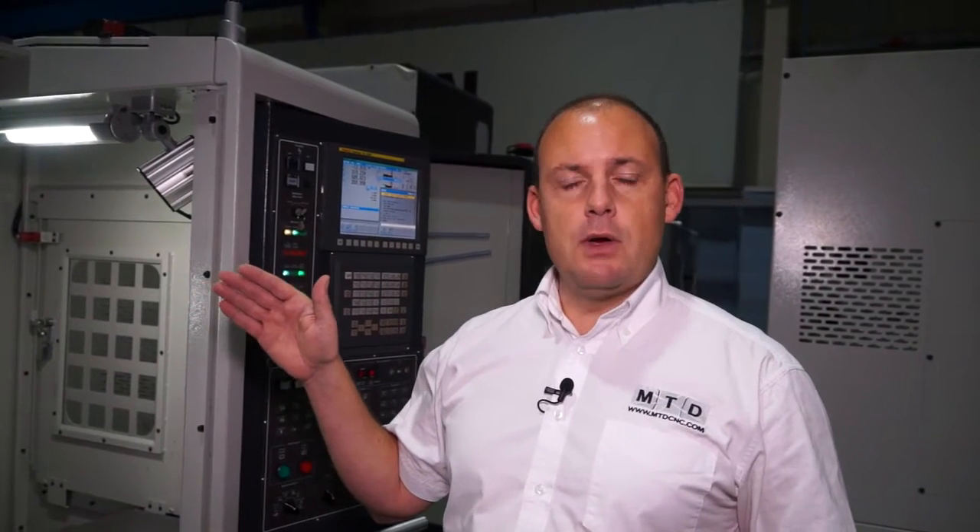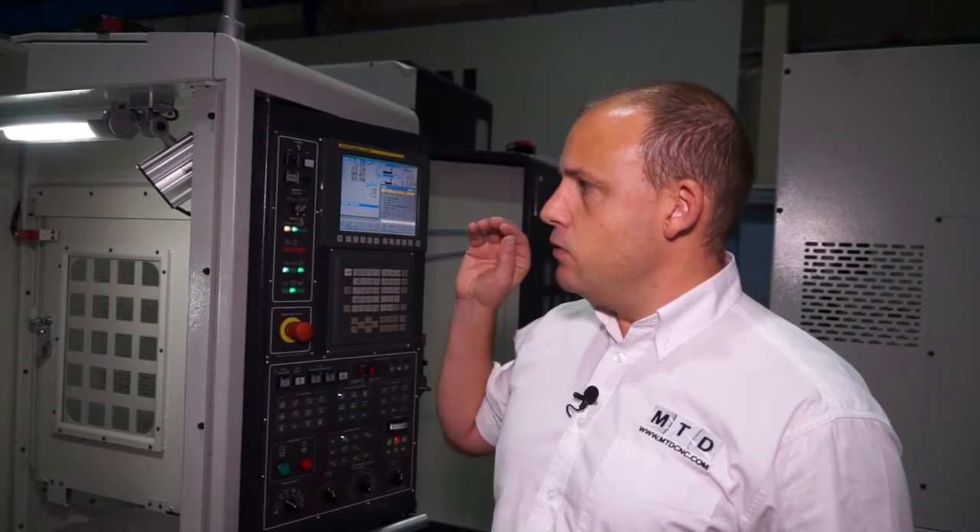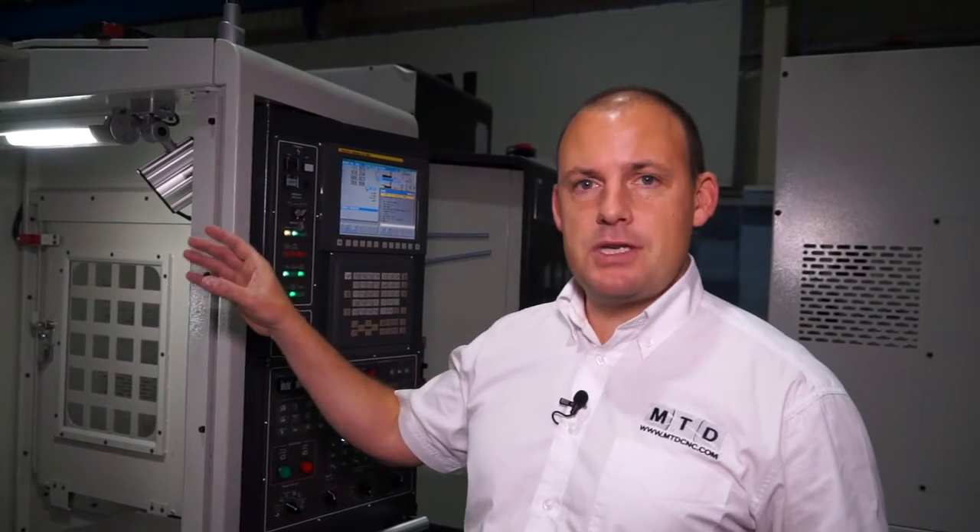This particular spindle also has through spindle coolant, so if you're looking to do U-drilling as we are today, through spindle coolant is an option you should go for. We also have both air blast and coolant pipes around the spindle, giving you coolant through the spindle but also around the spindle, which is important if you're looking for coolant flood wash.